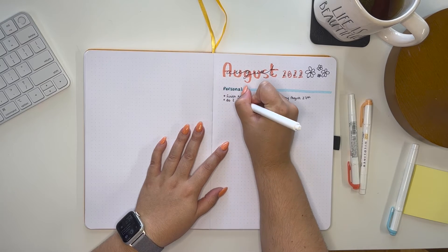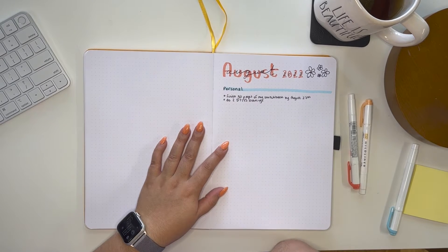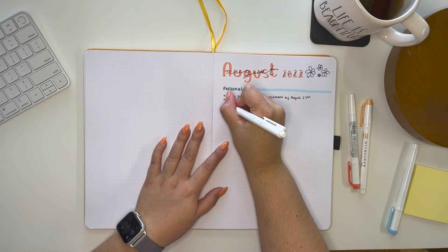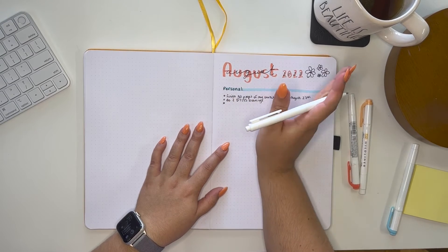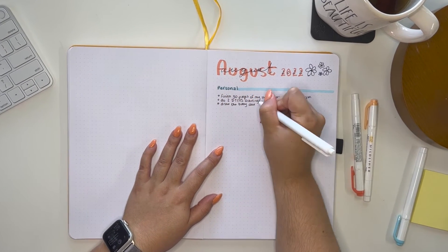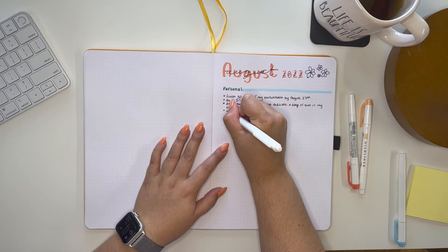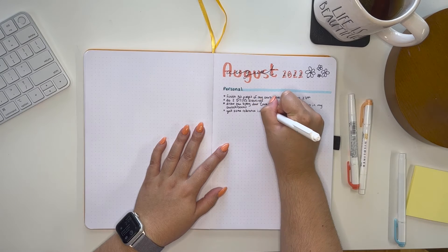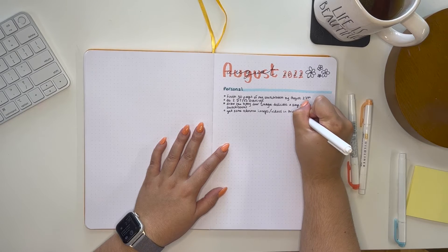I want to do a couple of 'draw this in your style' drawings — I'm actually going to be doing one today that I'll be recording for you guys. I'm doing Little Star Nerds' draw this in your style challenge because I absolutely love that drawing she did. There's also this really cute baby deer that's been frolicking around my house — I want to dedicate some time to draw it in my sketchbook.